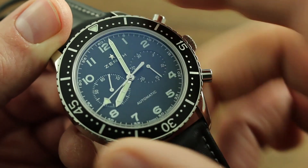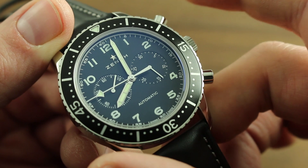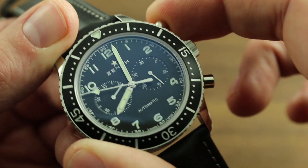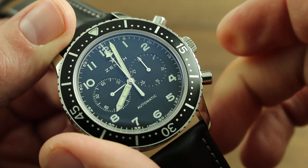Now, the timepiece is a chronograph, and the chronograph sequence is rigid and immutable. Always start and stop with the pusher at 2 o'clock, and reset with the pusher at 4.